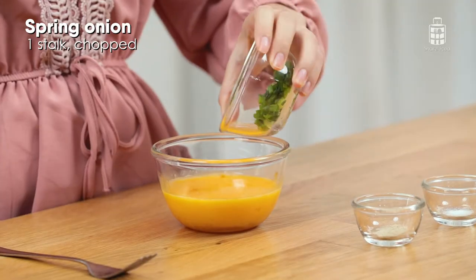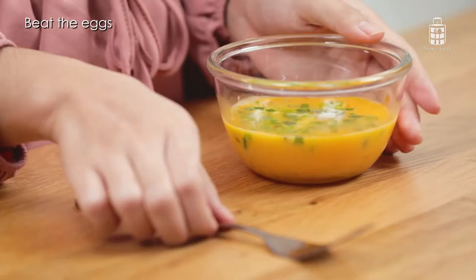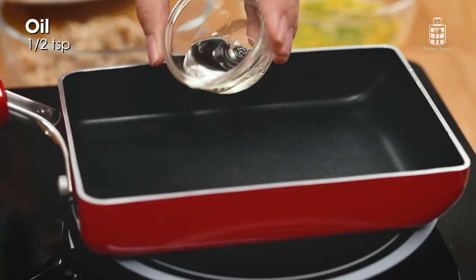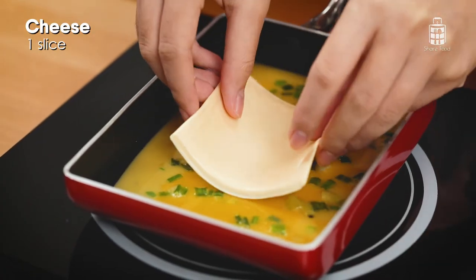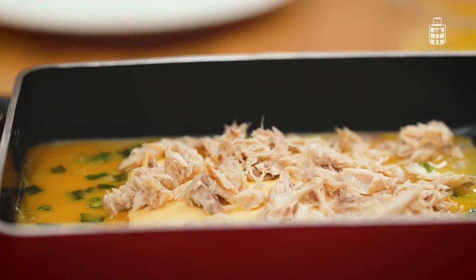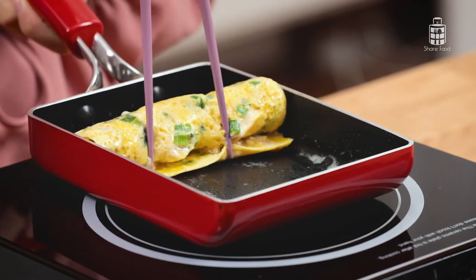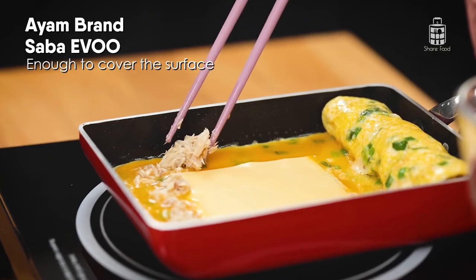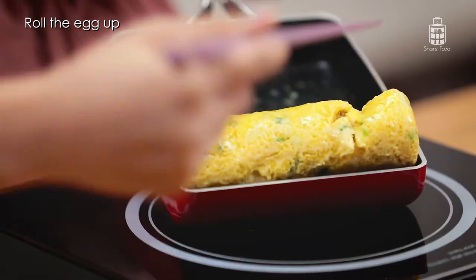Now we're going to season our eggs. Add in spring onions, pepper, and salt, and mix it together. Now that that's mixed, we'll be cooking our eggs. Start with low flame and add your cooking oil. Add in half of your eggs, let it cook a while, and add in a slice of cheese. Top it up with the Sabah fish flakes. Once the bottom of the egg is firm, roll the egg up and push it to the bottom of the pan. Add in the rest of the eggs, the remaining cheese slice, and the rest of the Sabah fish flakes. Once the egg is done, roll it up and we are ready to plate it.